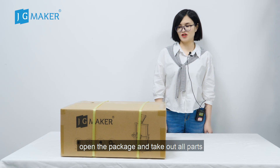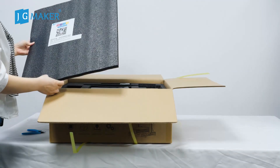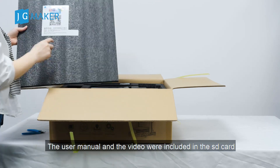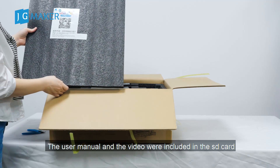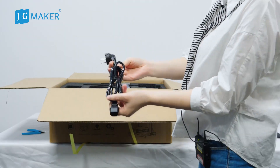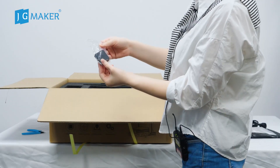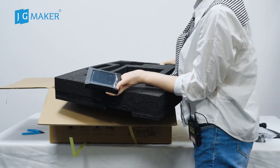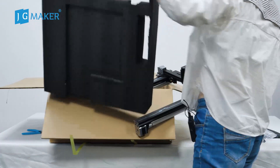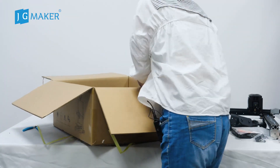First of all, open the package and take out all parts. Before power on, please refer to the instruction in the SD card. The user manual and the video are included in the SD card. Tool box, power cord, filament holder arm and filament holder, bracket, filament runout detection switch, LCD screen, the frame, one roll of filament. The last part — the base.